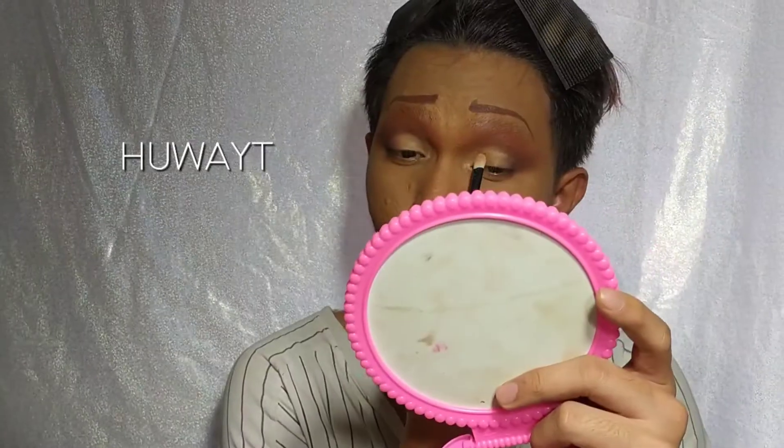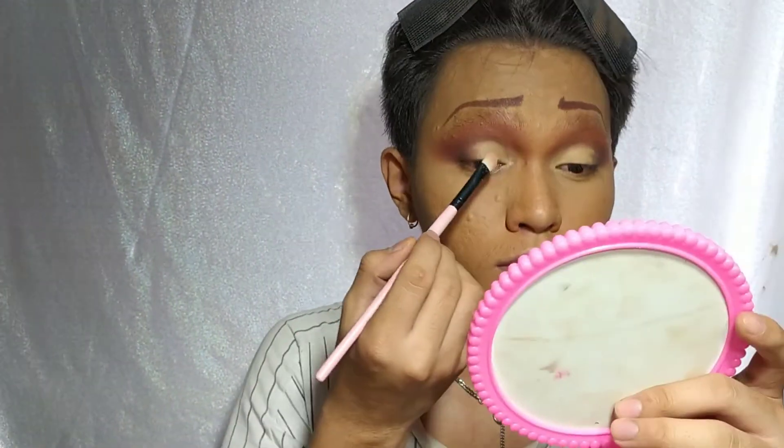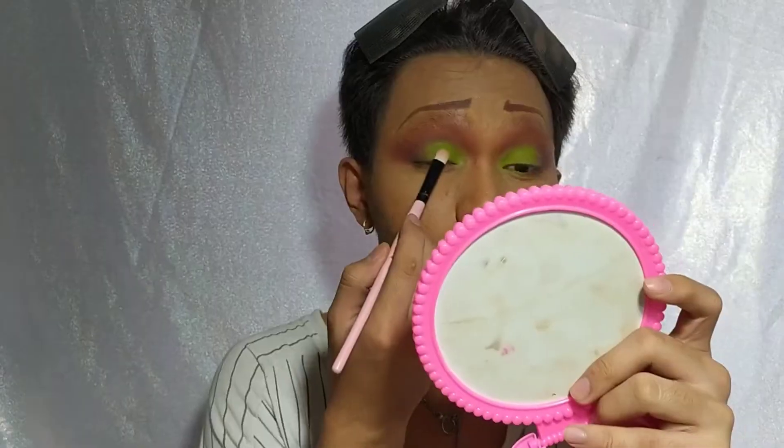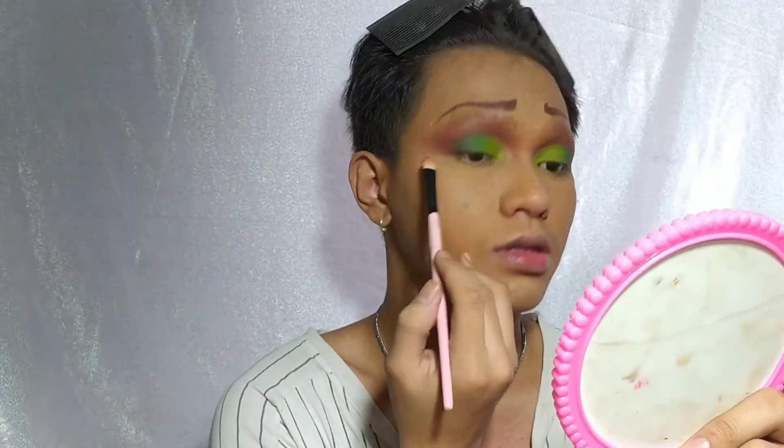And then I set the crease cut with white powder para yung gagamitin natin na next shadow is kumapit at mas matingkad yung kulay. On top of the crease, I used a yellow-green shadow and blended it out nice and clean. Then gumamit ako ng dark green color para mas bigyan pa ng depth at magkaroon ng transition.